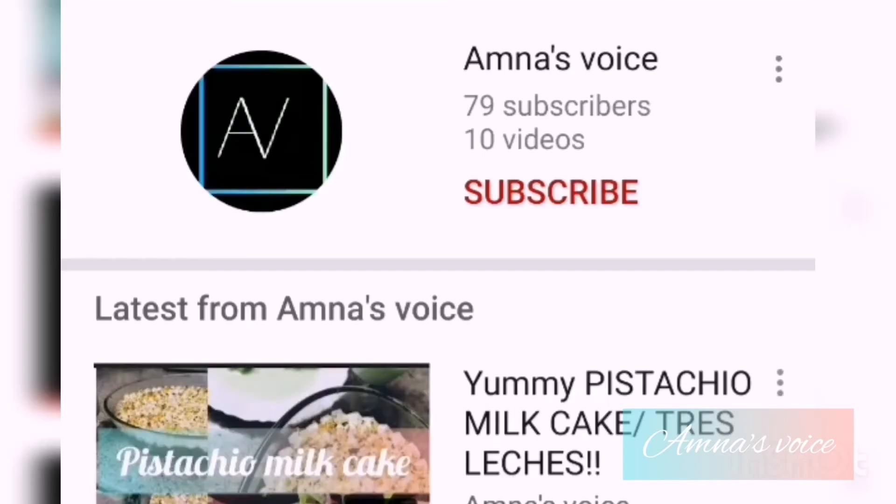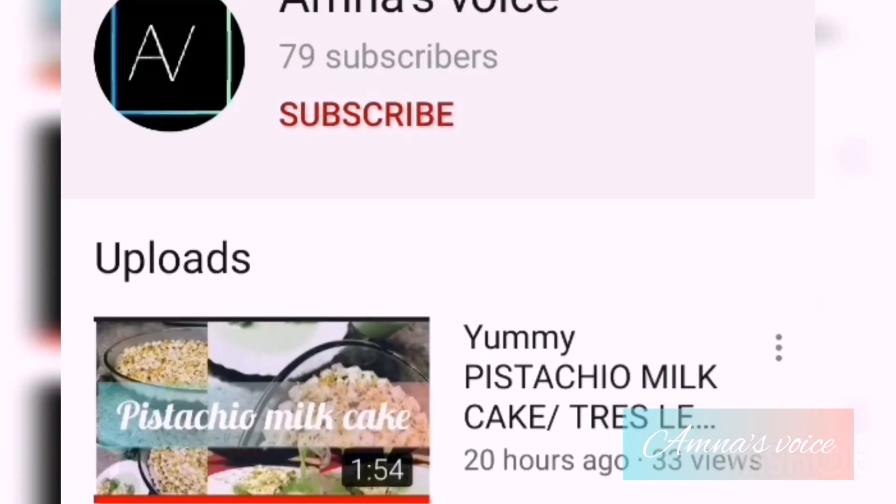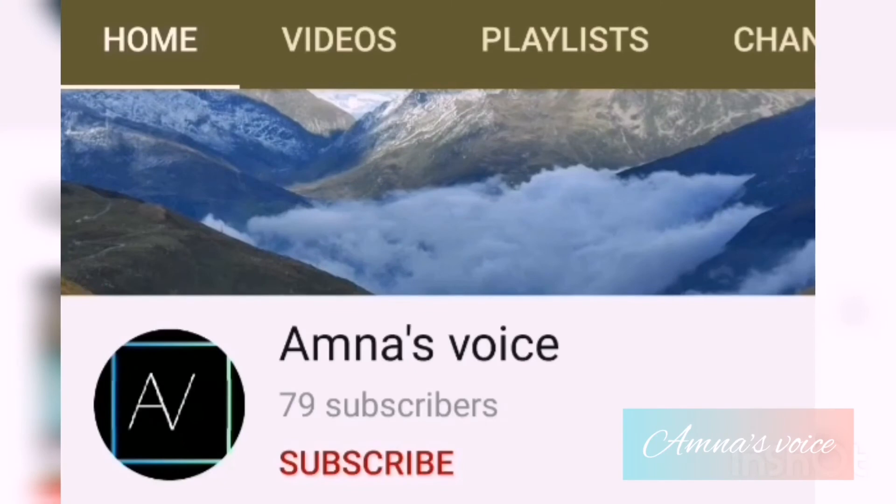That's it for today, guys — I really hope you enjoyed my video! Before you leave, we upload new videos every Saturday and Tuesday, so while you're here, subscribe to my channel, ring the notification bell, and also like and share this video. Bye bye!